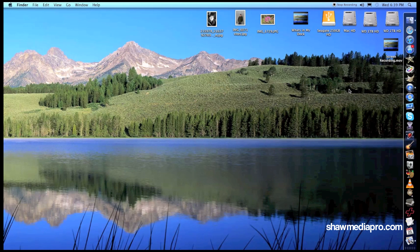Hi everyone, Tyler here from SeanMarePro.com. Hopefully everybody's having a great day. I have a quick video here I want to show you.